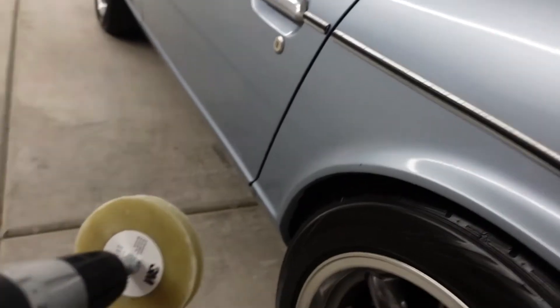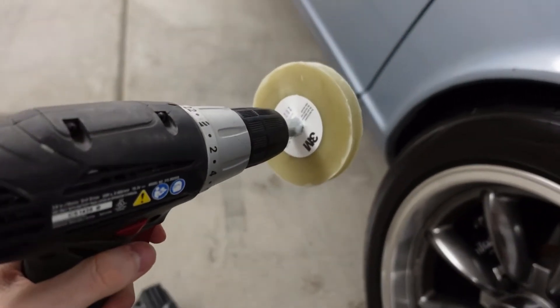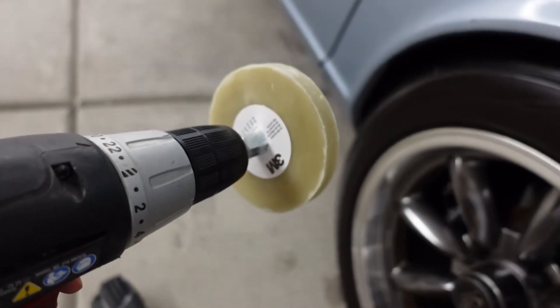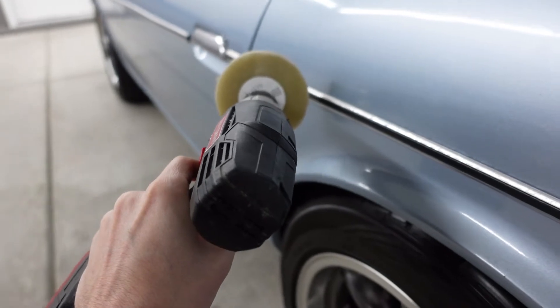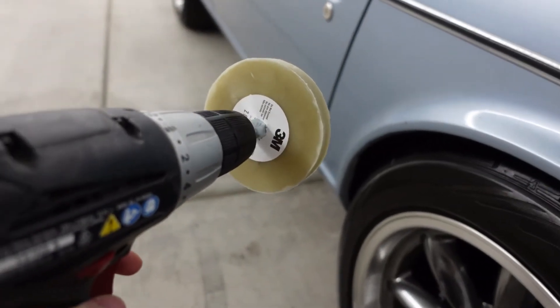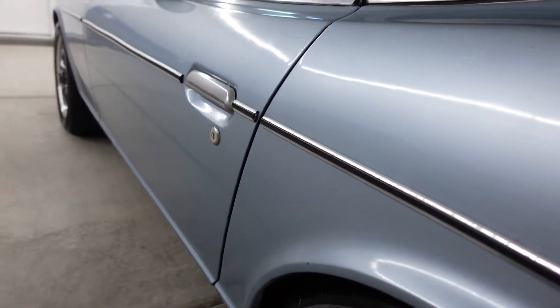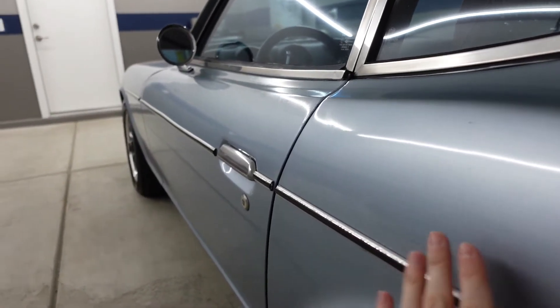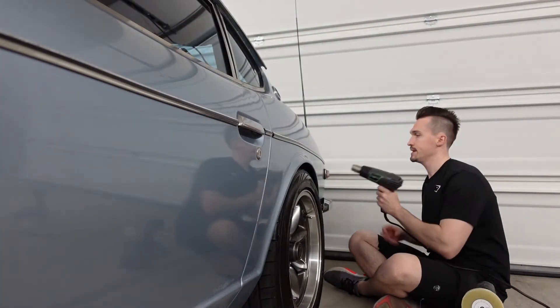To get rid of the remaining tape you're going to use one of these 3M eraser attachments for your drill. I got this one at O'Reilly's and was really surprised to find out they're $55. Whatever is left behind, you put it on and it removes it. I've never used one of these before, but it's supposed to remove everything without scratching the paint — it probably still will a little, but we'll polish and take care of it anyway. First step is just to heat up the trim and then go from there.